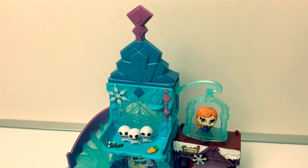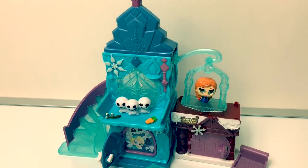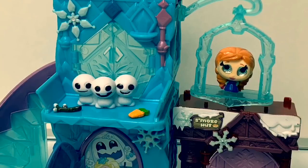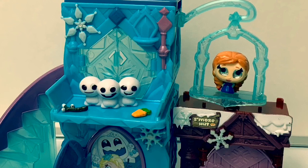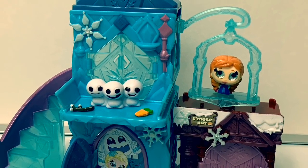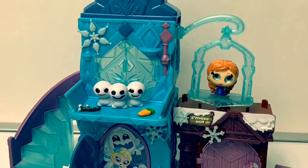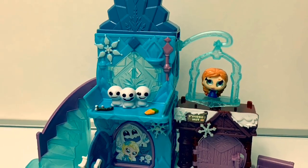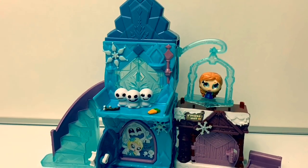This Disney Doorables Frozen Ice Castle was super fun! Thank you for coming to Fun Toys Mundo — become a friend and click subscribe and keep watching for more videos in English y Español. Adios amigos!